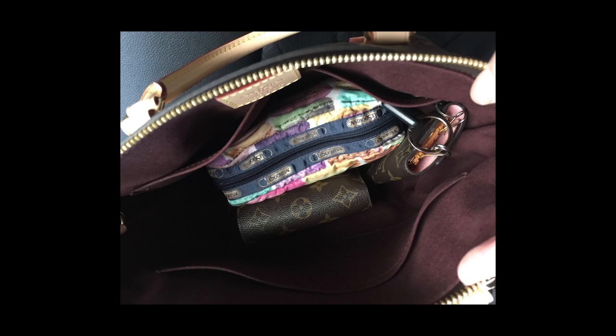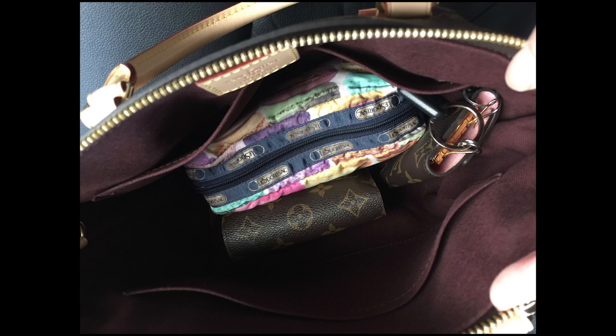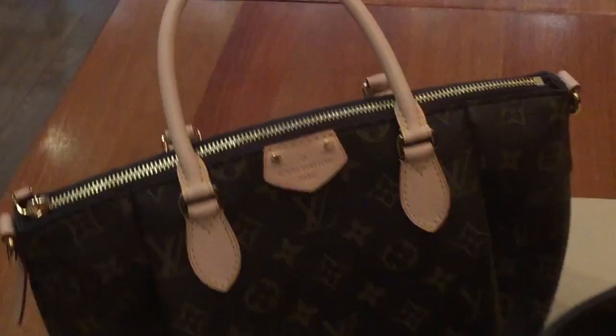We're going to try to put three of these things into the Montaigne BB. Actually, it is sitting nicely, as you can see in the picture, on my Turin PM. Let's see how it is in the Montaigne BB.